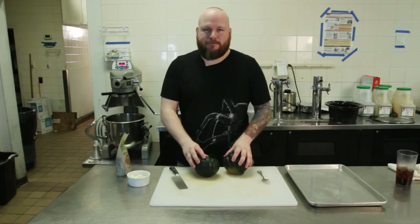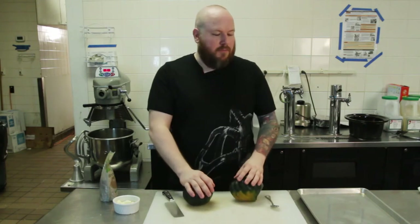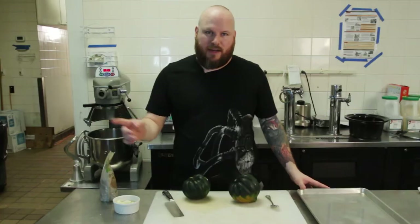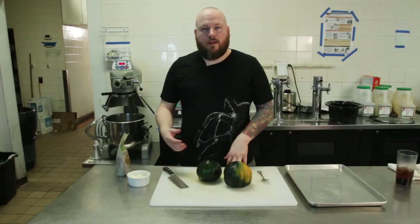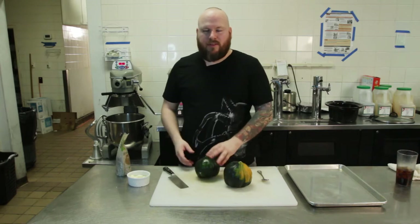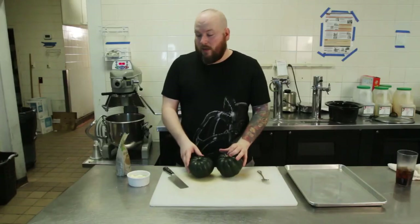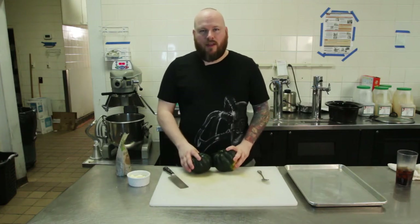We're gonna take these squash, cut them open, and put them face down in a pan of water, which I've got right here — you can see it in camera B. Pan of water. Then we're gonna cook them. When they're done being cooked for about 20 minutes at 350, we're gonna flip them over. Once we flip them over, we're gonna fill them with brown sugar and butter, and then we're gonna broil them.